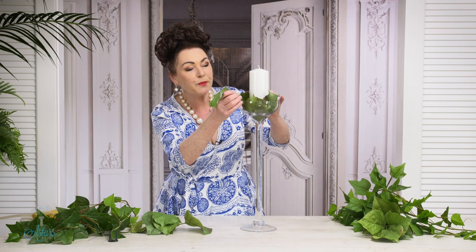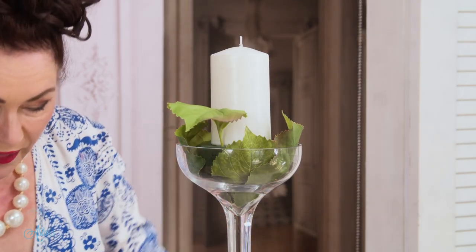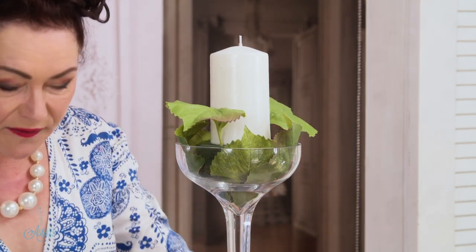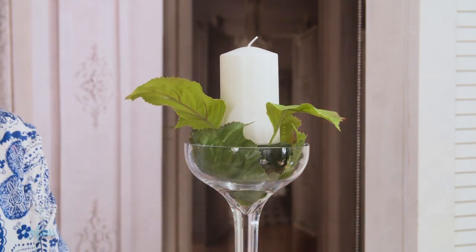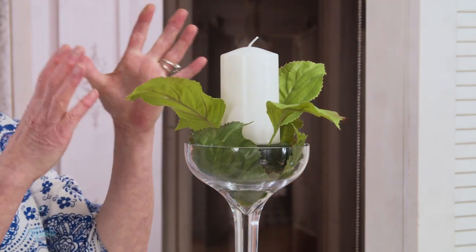Because I've got leaves on the outside, I thought it would be nice to also put the leaves around the candle. What these leaves are going to do is give it a little bit of stability and just keep the candle in position.